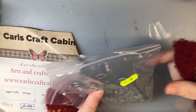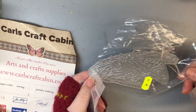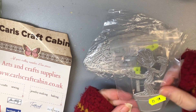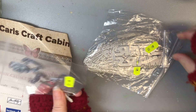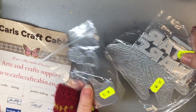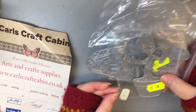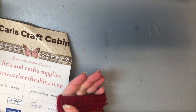These are from Carl's Crafts and these are dies - so that's the Millennium Falcon, this one is the Star Wars logo, and that one is Groot from Guardians of the Galaxy. My younger daughter is a huge fan, and my husband's a huge fan of Star Wars as well, so I thought we'd have a go at some more manly cards with those.